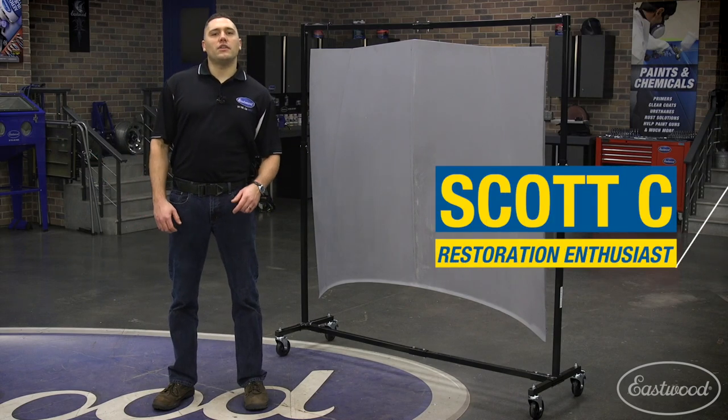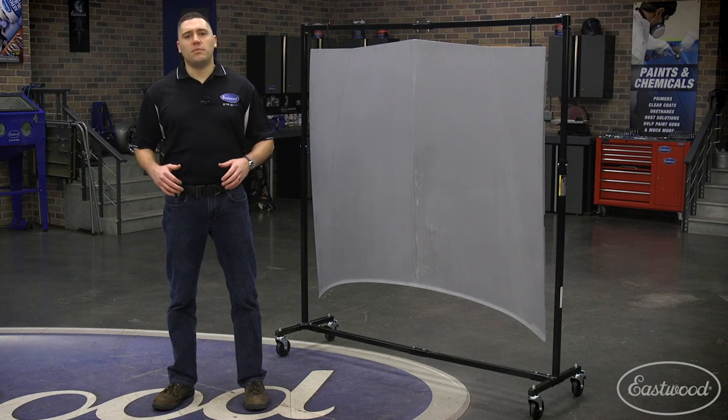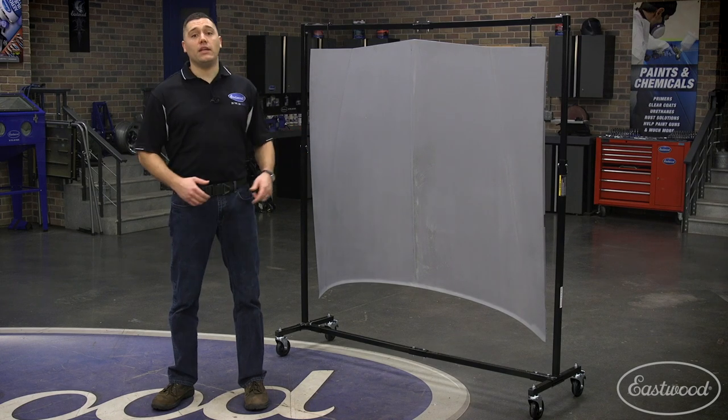Hey guys, Scott here in the Eastwood garage to show you that hanging parts for prep, powder coating, or paint doesn't have to be challenging. I'd like to introduce you to our portable painting rack.